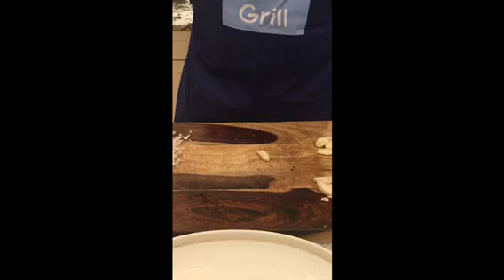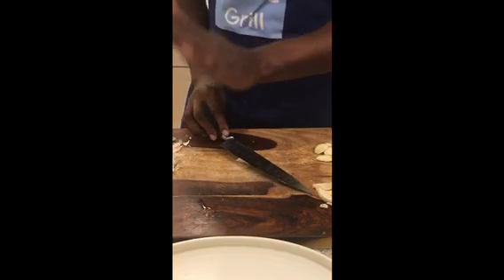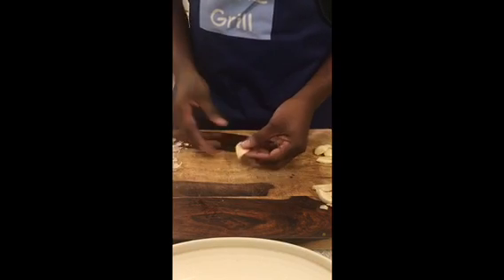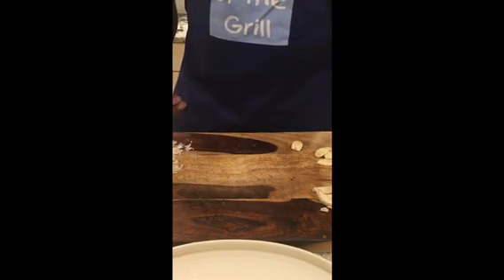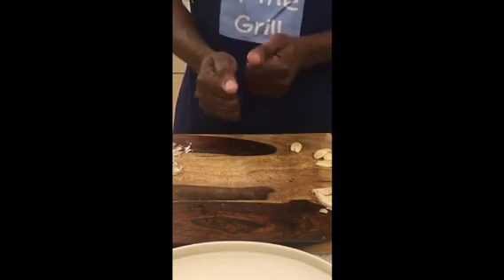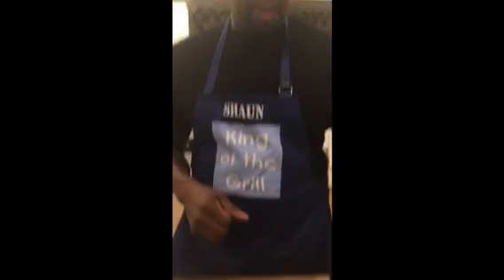My daughter just said, 'Dad, what if I'm not strong enough to smash the garlic?' Take a knife — same idea, it's done. Garlic is done. So smash with your hands if you've got a little anger in you, or use the back of a knife. It always works well. We're gonna choose some for chopping and some for crushing — I'll show you that technique in a second.